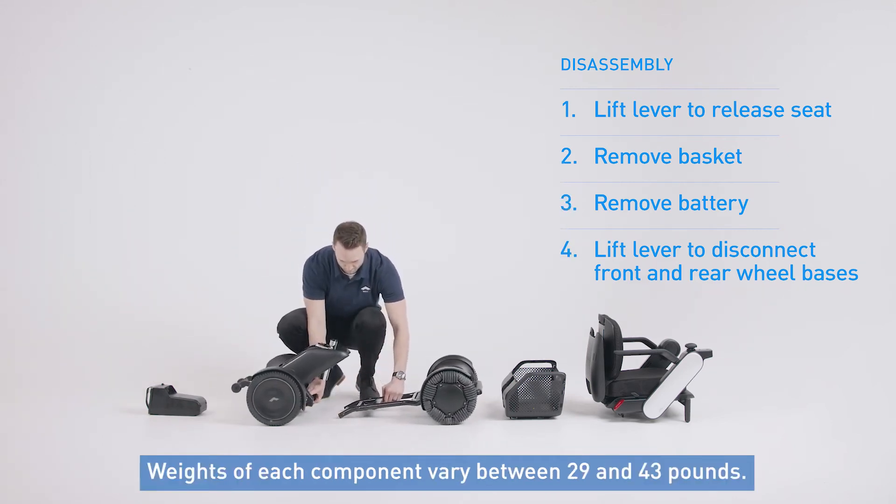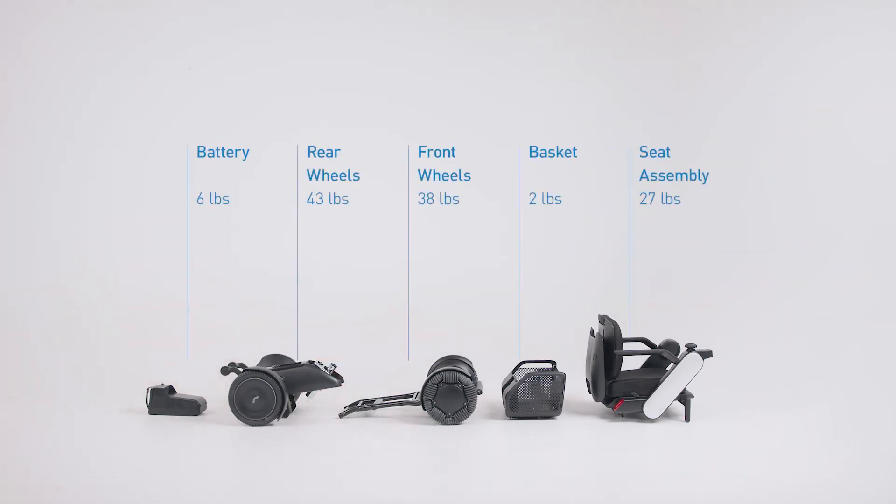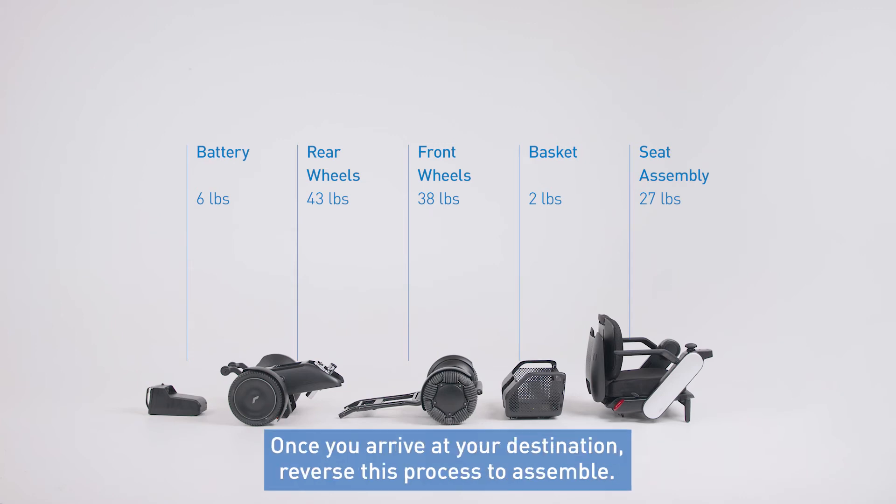Weights of each component vary between 29 and 43 pounds. Now that the chair is disassembled, you can take it with you anywhere you go. Once you arrive at your destination, reverse this process to assemble.